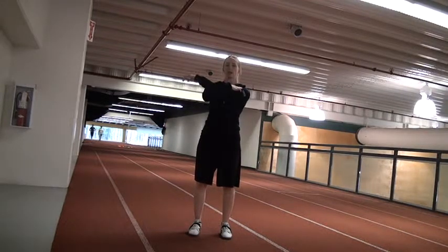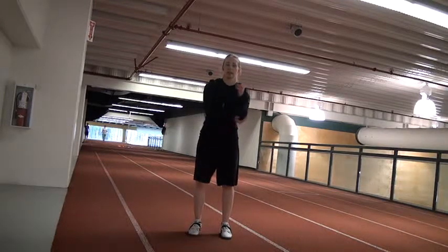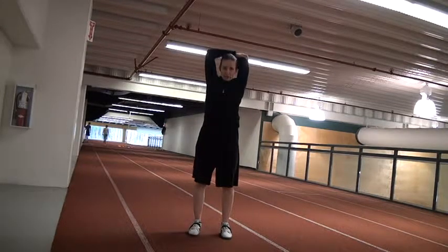Next one is arm across. Make sure your shoulder is down, and then switch. And then hold your elbow over your head.